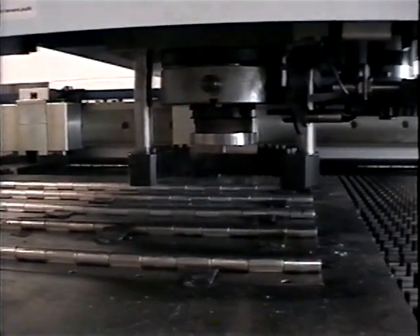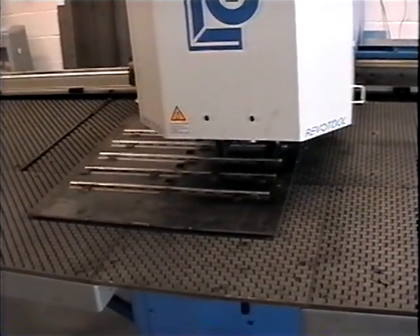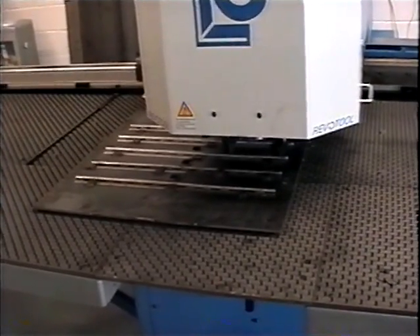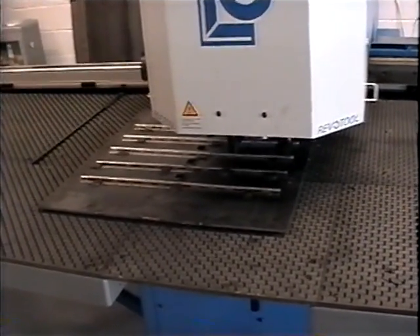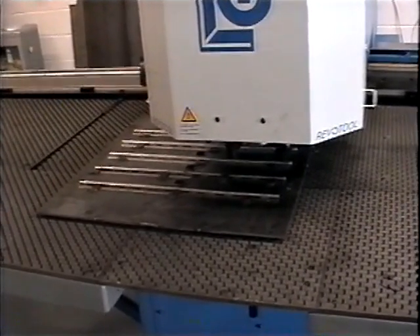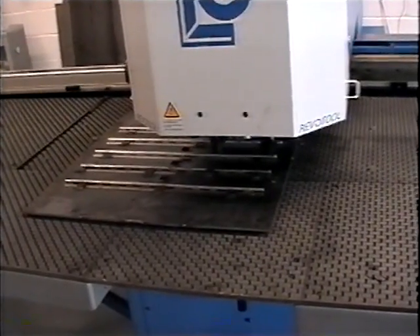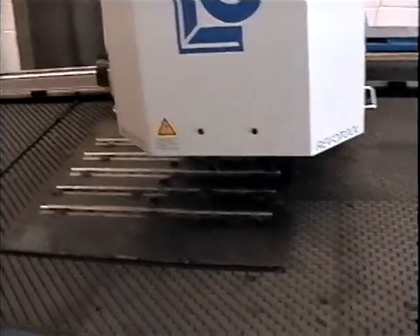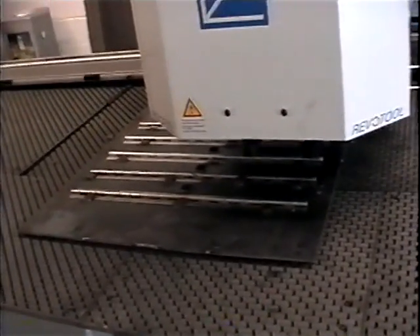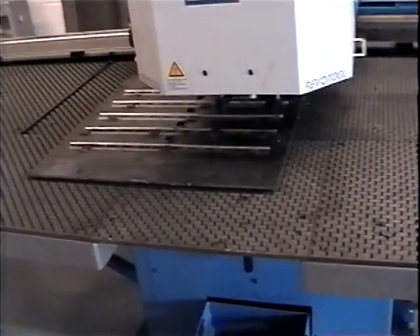This is a shot of the punch being run in automatic mode at about 25% speed. This is the first time through, so we want to take it easy so we don't hurt anything and can check the stripping action of the new tool. We clamp the workpiece — that was our clamps moving into position — the pin drops and we're ready to start.